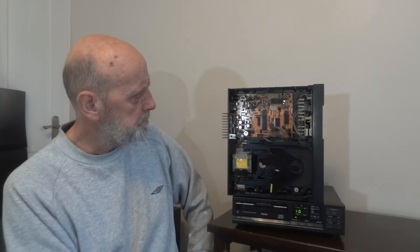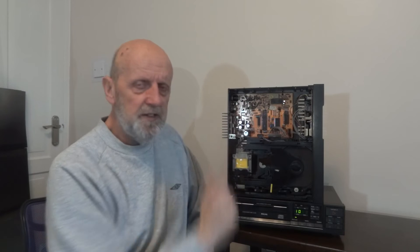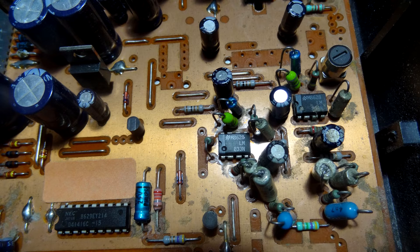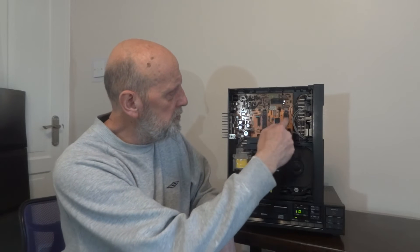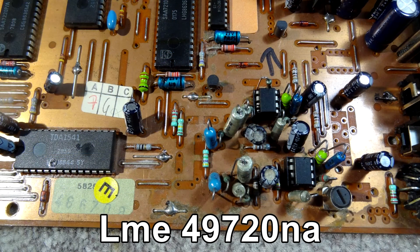Here's the player — this is the CD 360 but it's identical to the CD 160. There's the board where I changed the two ICs. Here are pictures of them: the old ones, and all I've done is taken them out, put two sockets in, and fitted the two new LME49720NA chips. This board is all shielded — the copper track is all over the board on this side, shielding everything and keeping it as close to the board as possible.